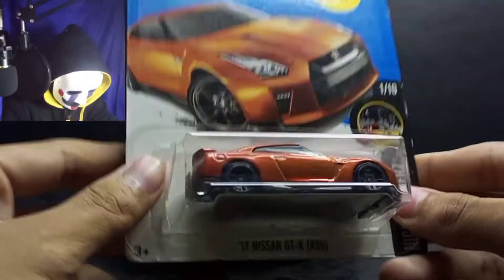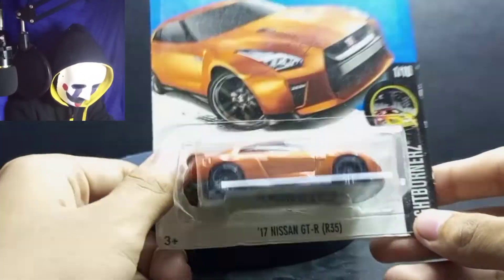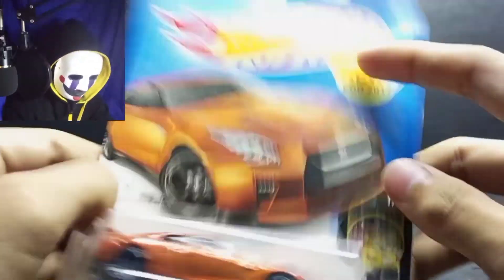By the way, this is from the same package as my last video — the crunch video. This R35 came in the same crunch package, so now we're going to review this R35 GT-R in the volcano orange color.